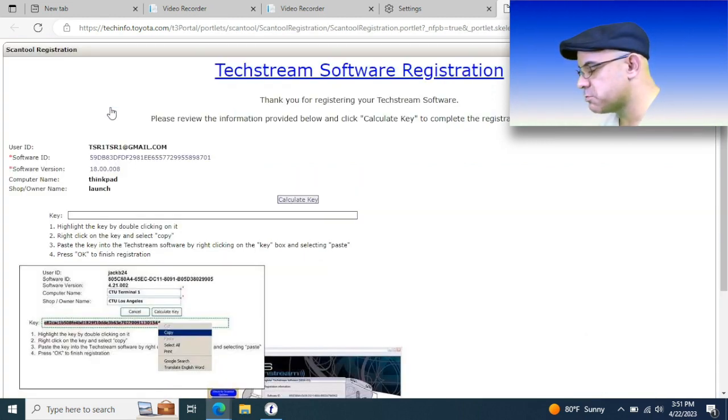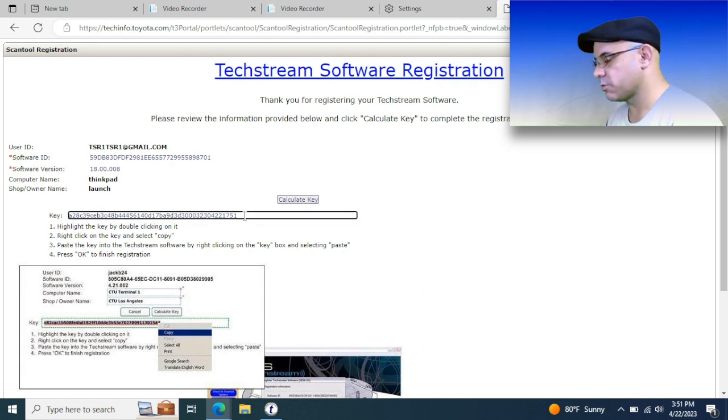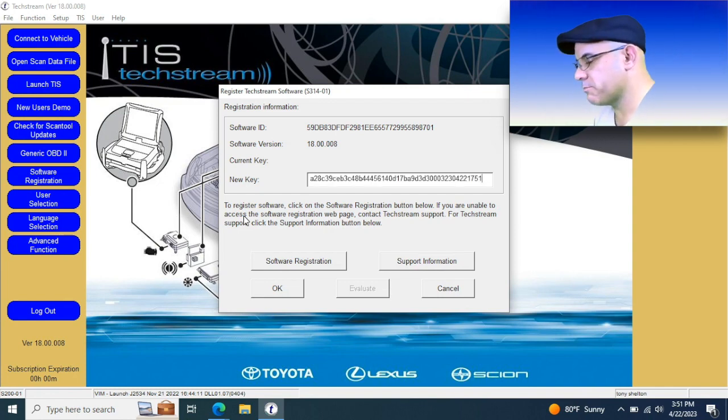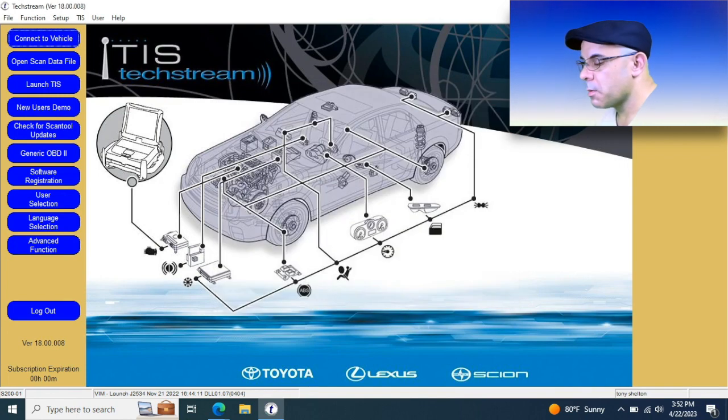When we log in, it's going to take us to the registration page. Here's where you calculate your registration key — it's like a thousand digits. So what I do is just copy and paste it so you don't transpose anything, because it'll either work or it won't. I just come down here, select all, and copy it. The current key is usually displayed right above it, and you can update it each time you open the software.